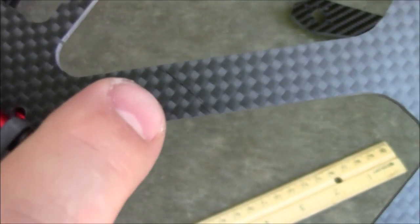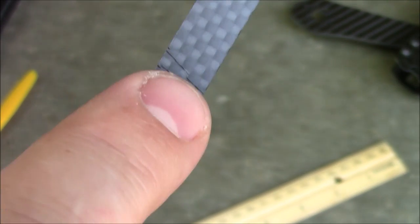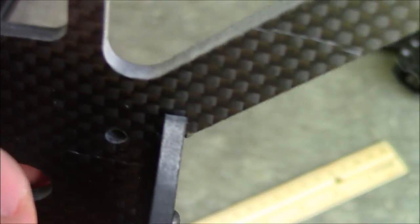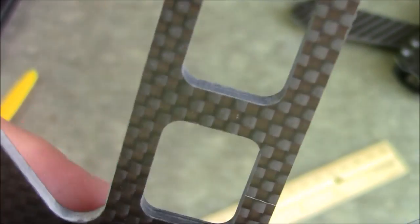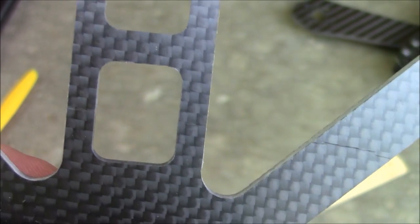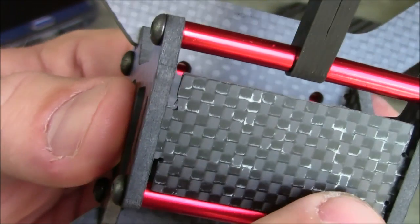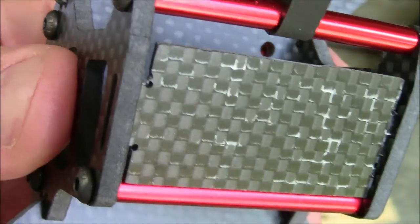One other thing worth pointing out is it looks like the carbon fiber has little creases in it right here, and there's also some little creases right here. They're not cracks - they don't go through anything - and there's one inside on the main part there too. They're just little creases or something; I don't really know what to make of those. Also, up here on the top it has these white parts, and I'm not sure what that is - maybe glue - but it's actually built into the carbon fiber because it's perfectly smooth across here. Just kind of odd.